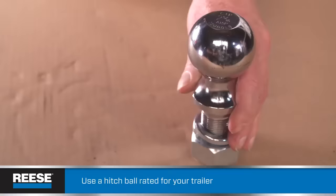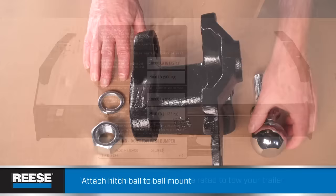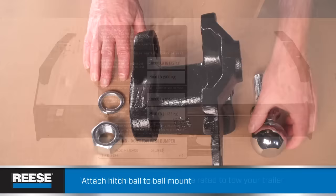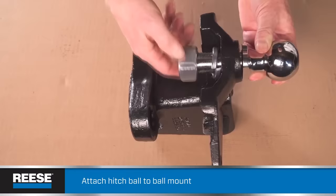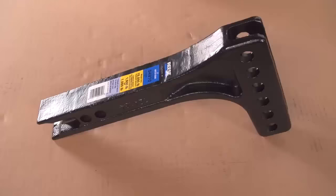Now we're ready to set up the hitch ball. Remember that you can't use just any hitch ball — make sure it's the right size and the right weight capacity, and that the hitch receiver on the tow vehicle is rated for the trailer you'll be towing. If you're not sure what you need, your Reese dealer will be happy to help. Attach the hitch ball to the ball mount assembly with lock washers and nuts. Remember to always use the lock washer and place it next to the nut. Follow instructions to know how much to torque the nut — for this particular hitch ball, it'll be 450 foot-pounds.